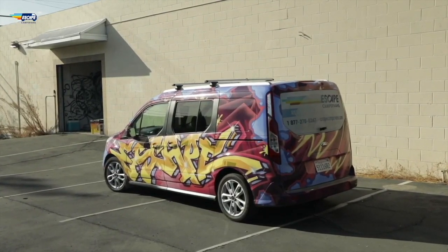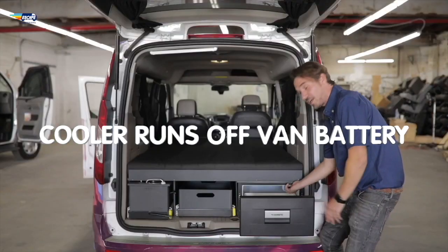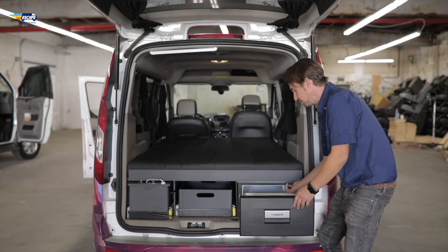Let's move to the back. The cooler — turn that on and put it up to about halfway. That will cool down nicely.